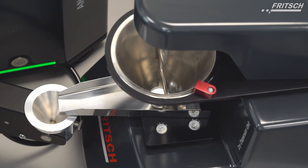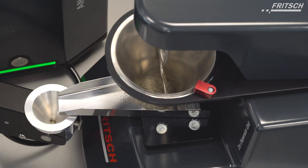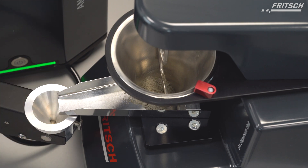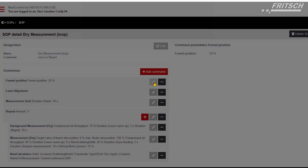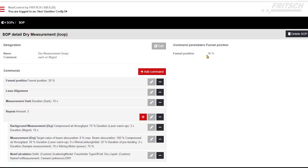Making a measurement always starts with adding some sample into the funnel. The stirrer takes care that the sample is always fed without getting stuck. We then go into the software and into the menu point SOPs. We select the SOP we want to use and can adjust certain settings. The funnel height controls how much sample will go underneath the funnel, similar to the manual control we just showed on the hardware. Next steps are laser alignment, dark measurement, and three consecutive measurements consisting of a background measurement and the actual sample measurement. At the end, of course, the most important step — a calculation.